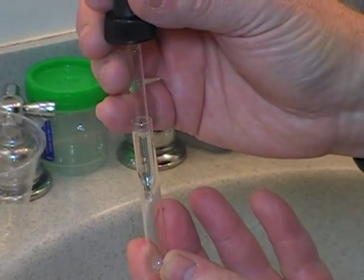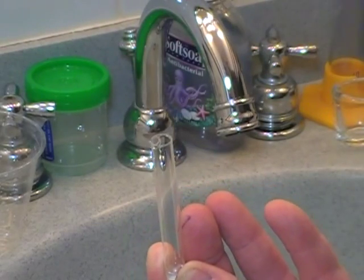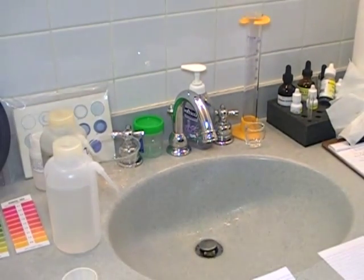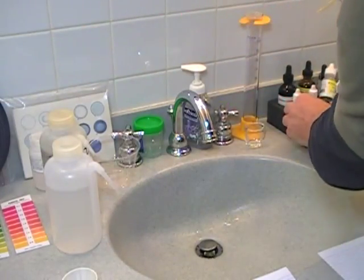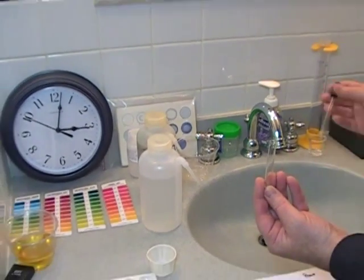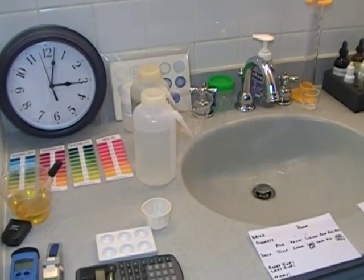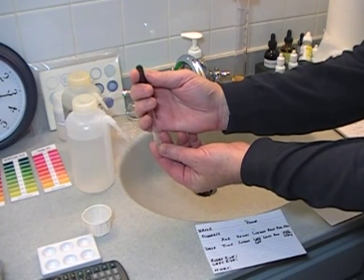Then, six drops of universal extracting solution. One drop urine. Squeeze, hold and squeeze 120 times or for one minute.